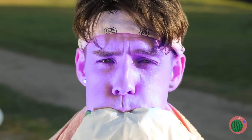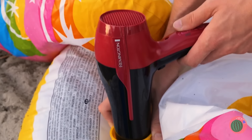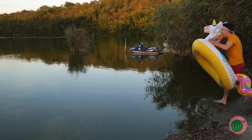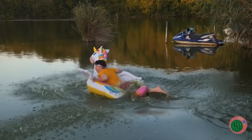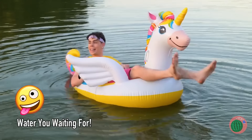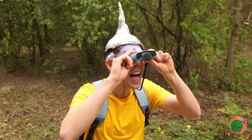Maybe you should hold your breath and let this blow dryer do the work for you. Your unicorn is lake day ready. In three, two, one — and we're floating on air. Or water, as the case may be. I never knew the tin man liked bird watching.